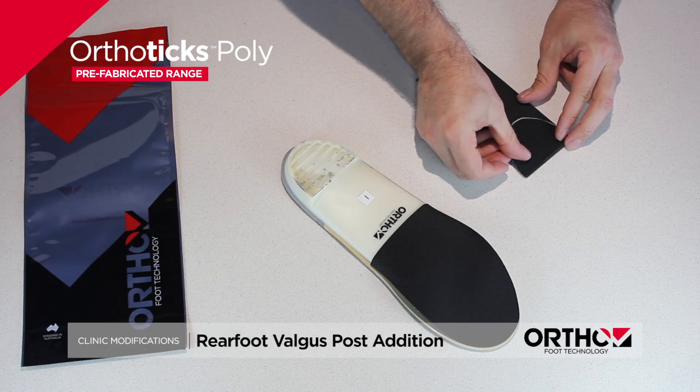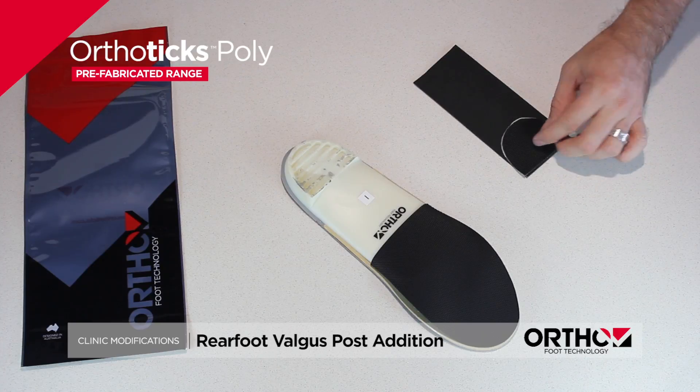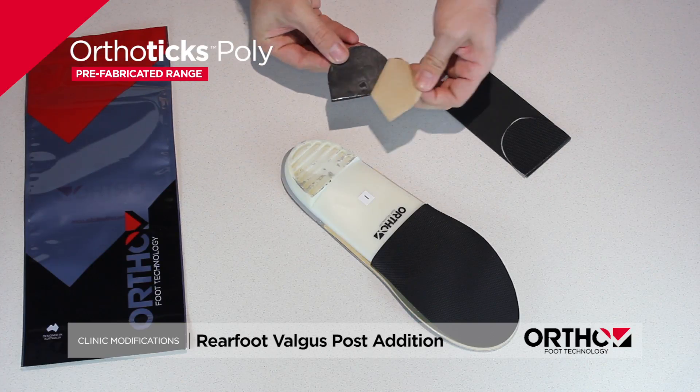Remove the scuff plate and use it as a template. Place a self-adhesive orthotics EVA wedge strip on the bottom surface of the orthotics poly, thicker laterally than medially.